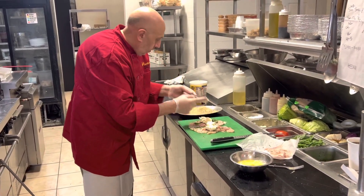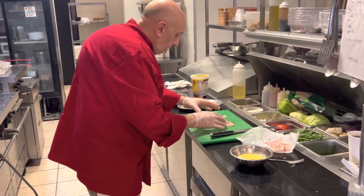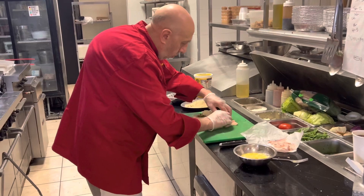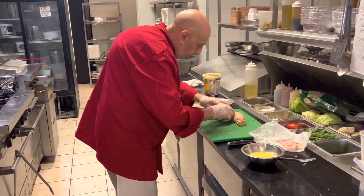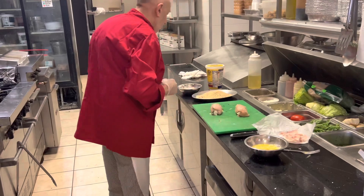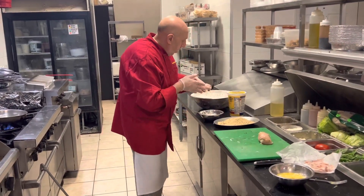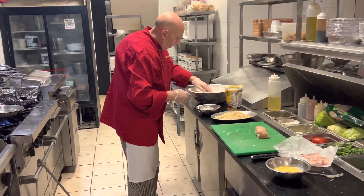All right, guys. So we cut it in the middle, all the prosciutto's in. What we need to do is fold, tail, and roll. Tail and roll. At this point, we tuck in whatever's leaking out. Now, we're going to get a little bit of white flour, and if it's folded this way, we're going to turn it the opposite way. It should look like that. Always fold the opposite of what you rolled in.